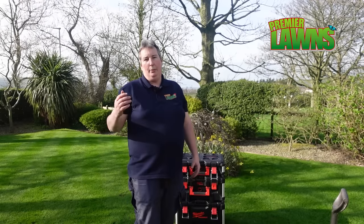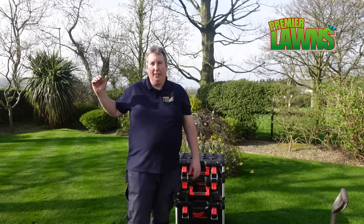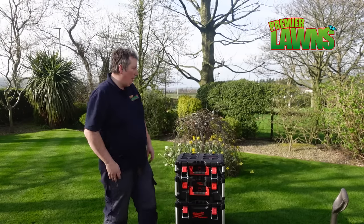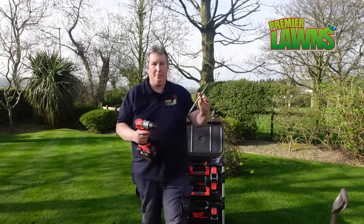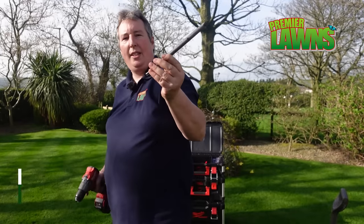All right guys, so we've tried the fork, we've tried the manual aerator, and we've tried the shoes. Time to maybe think outside the box a bit — we're going to have a go with an SDS drill bit.